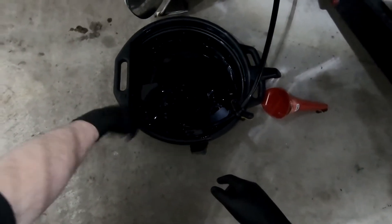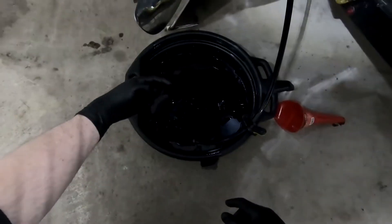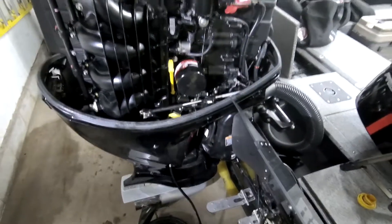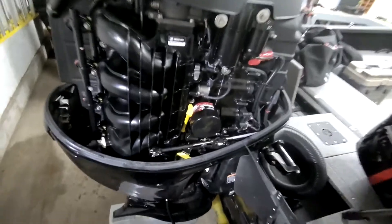It's still draining — probably going to take a few more minutes. Six liters has to come out. This stuff looks pretty dark — I run it all summer and change it every year. Other than that, no water looking in there or anything. So while we're waiting for that, let's do the fuel filter.